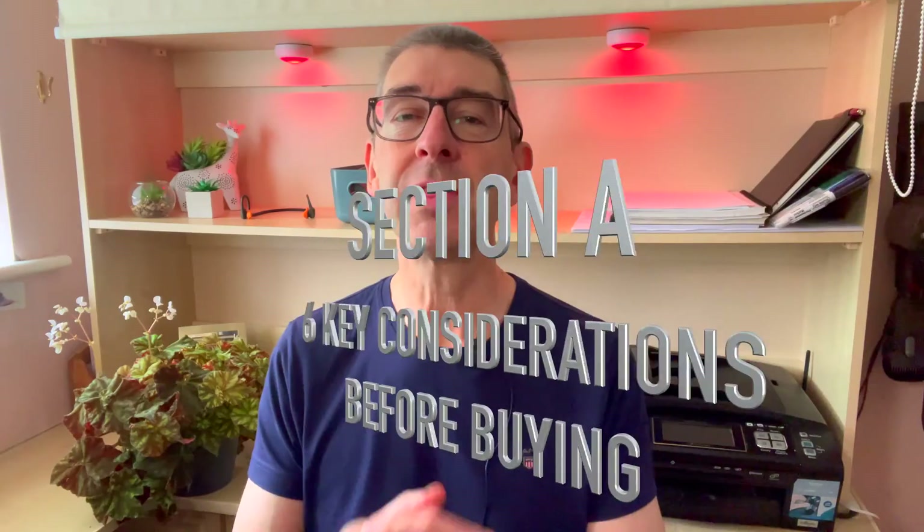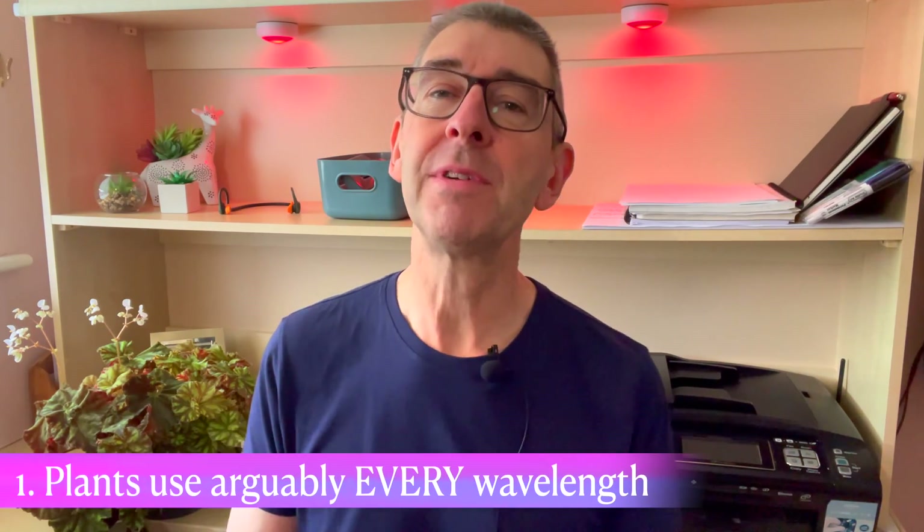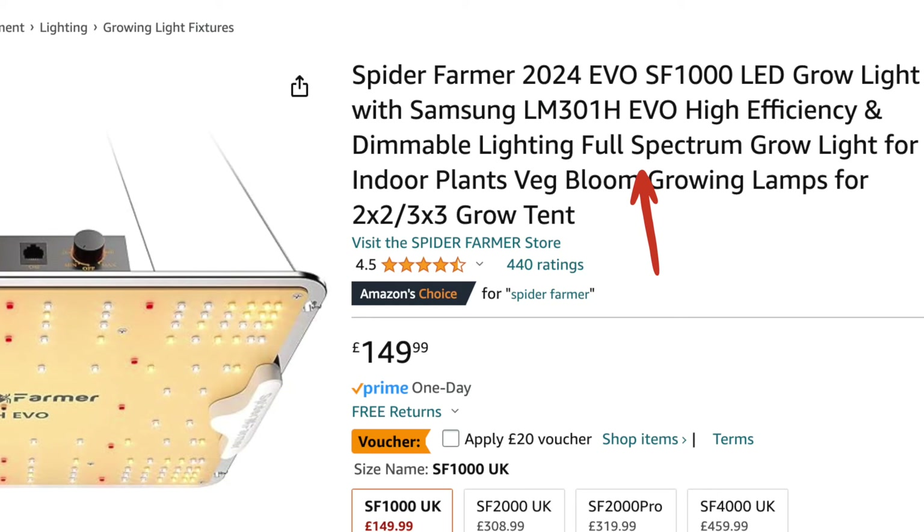Let's start with these six key considerations. I've ordered these into what I consider to be the order you need to look them up if you were actually shopping for lights. So first up: plants use every wavelength in photosynthesis, some more than others depending on their stage of growth, but for our purpose simply look for full spectrum grow lights.